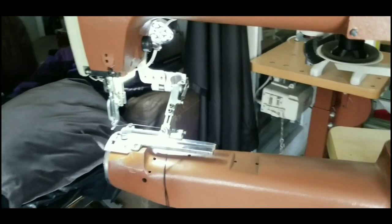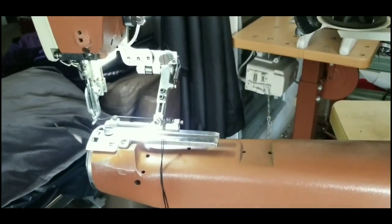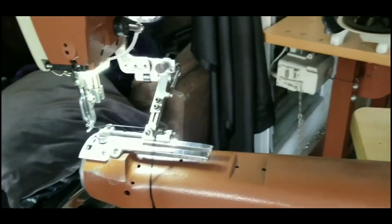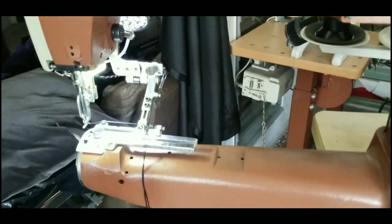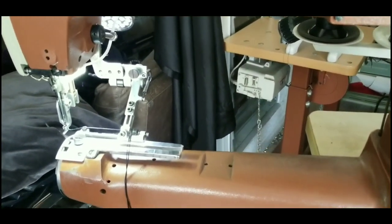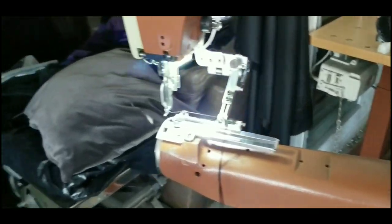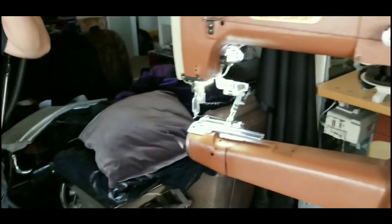Oh no, there's something wrong with the machine, it's going to kill me. It's skipping stitches and it's making me crazy. Al, help! What does that mean, skipping stitches?